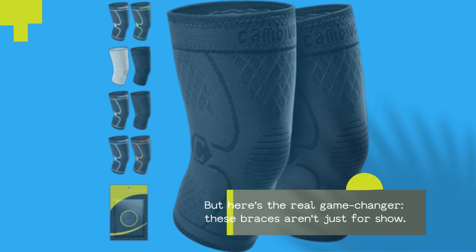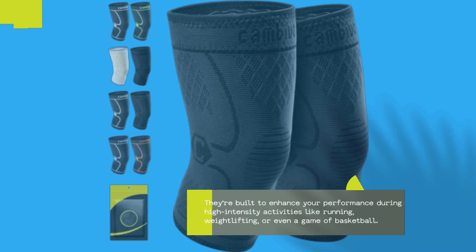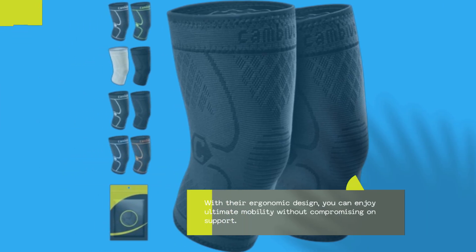But here's the real game-changer. These braces aren't just for show. They're built to enhance your performance during high-intensity activities like running, weightlifting, or even a game of basketball. With their ergonomic design, you can enjoy ultimate mobility without compromising on support.